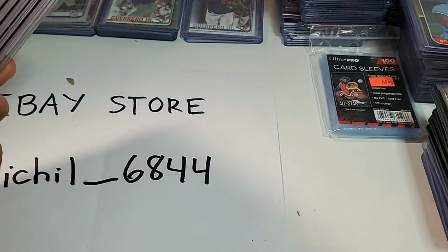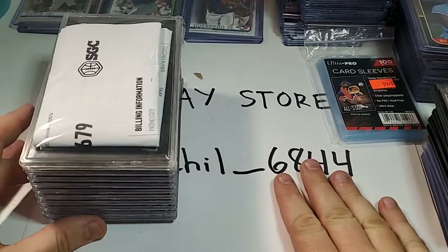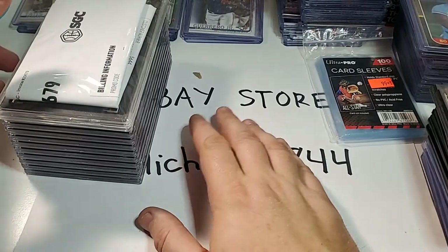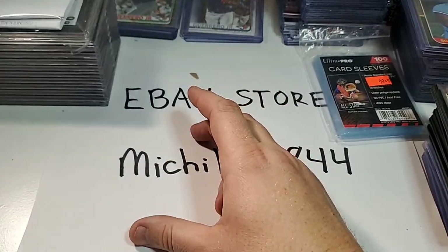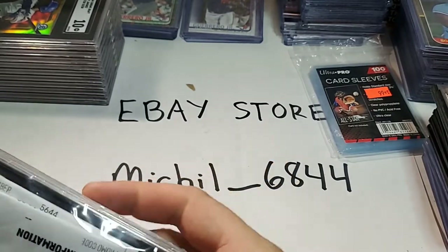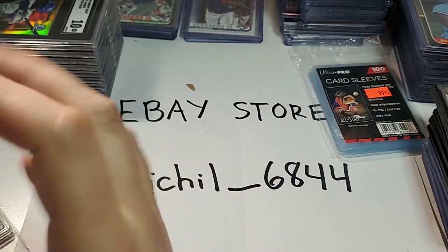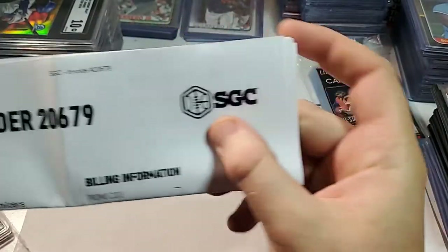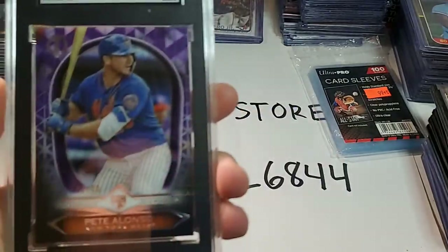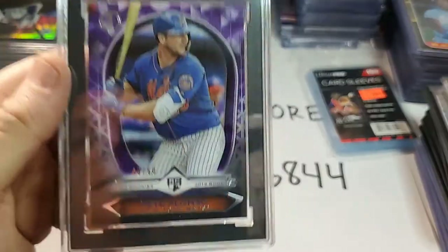I'll set these off to the side. They've got the invoice inside one of the cards. Here's the first card — it has its own little plastic bag. So, the first card is a Pete Alonso Topps Tribute rookie card, number 250, numbered to 50. It's number 40 out of 50. I got a 9, Mint.